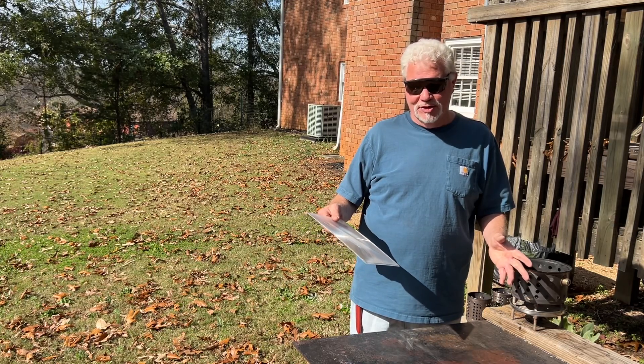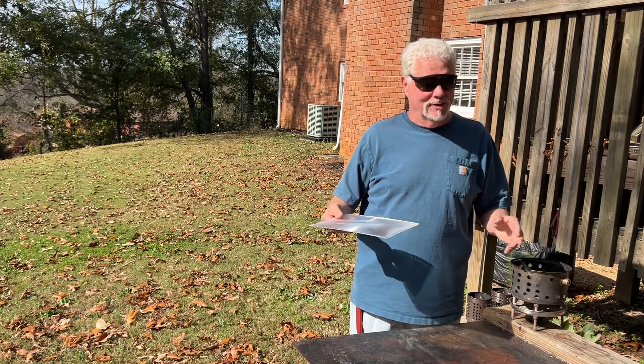Hello YouTube, I'm David with the David West channel. I have a very quick one for you today.